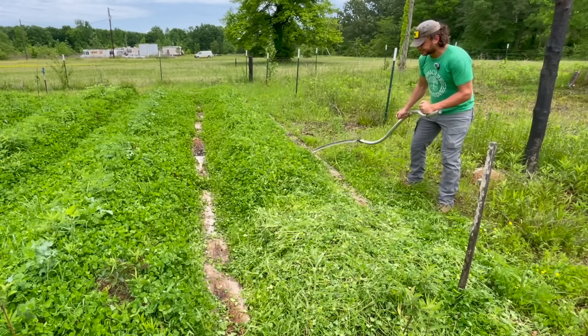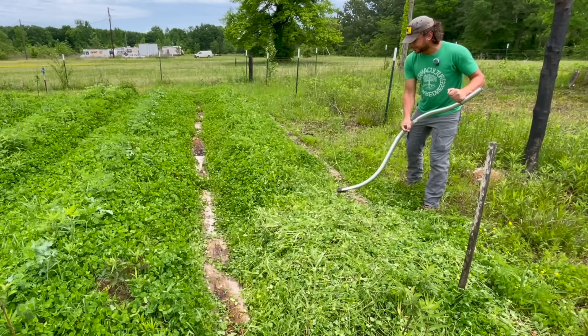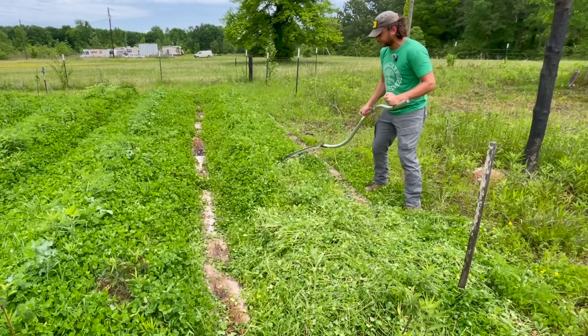I'm just taking nice soft gentle strokes. I don't want to accidentally rip up any part of the bed — I just want to cut the clover down.